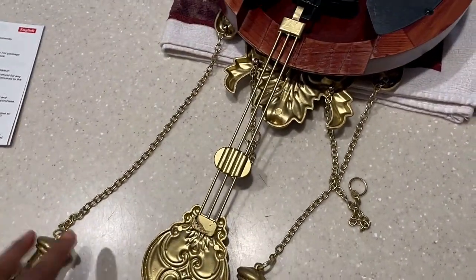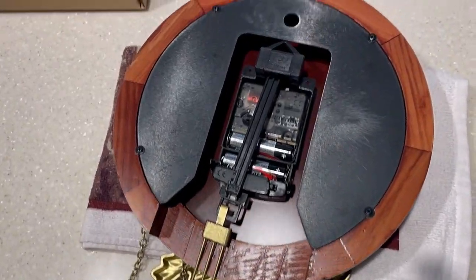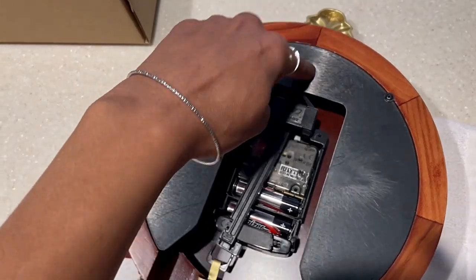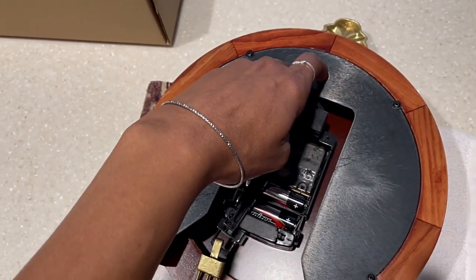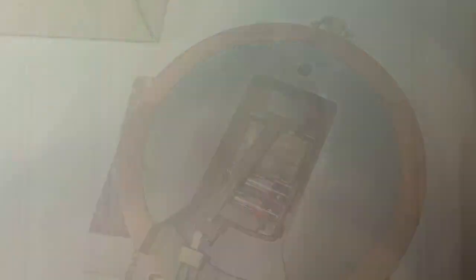Now all we have to do is hang it. I'll take these off and find the place on the wall. It just hangs from this hole right here — there's a nice area underneath so you can use a basic hook and it hooks in really nicely. Nothing complicated.